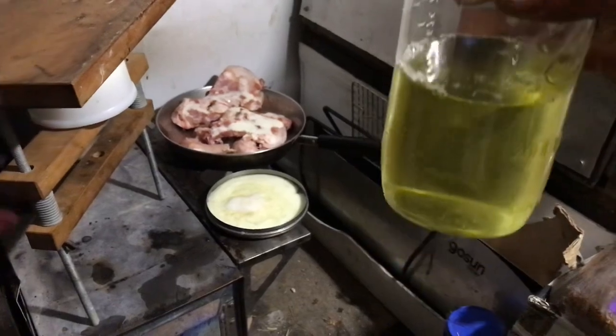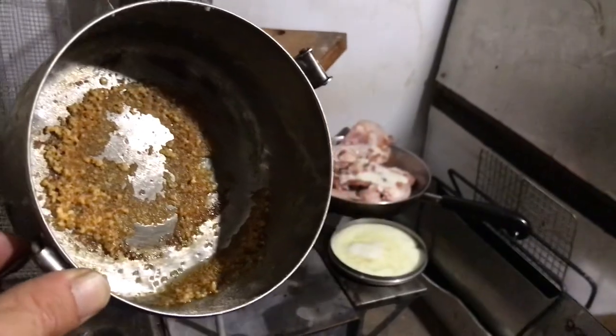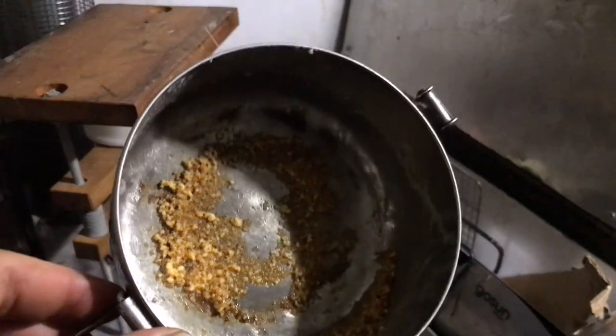Almost a pint of ghee. Oh, look at those crusties — I'm going to use the crusties and the cream over there to fry up some of my farm eggs.